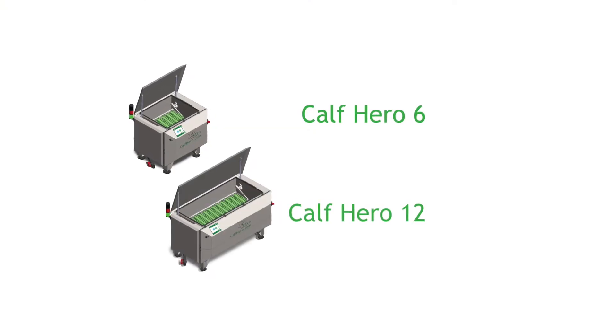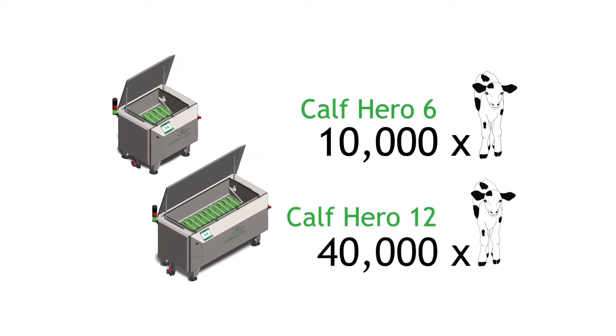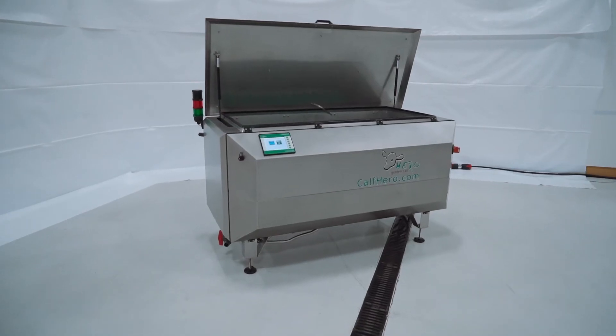With our CAF Hero line we have multiple sizes for multiple size family dairies. Right now we have a partner who is milking 25,000 cows on their family dairy, and they have one CAF Hero 12. They've had it for nearly three years and have never had to purchase another one because that one suffices perfectly.